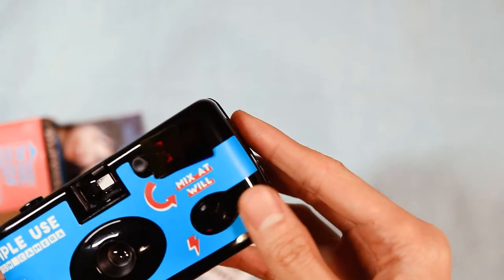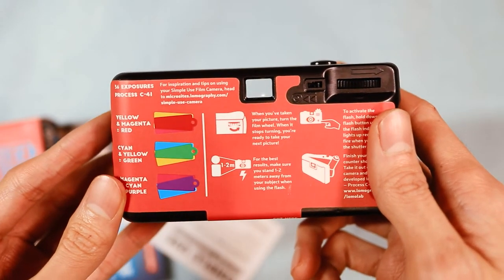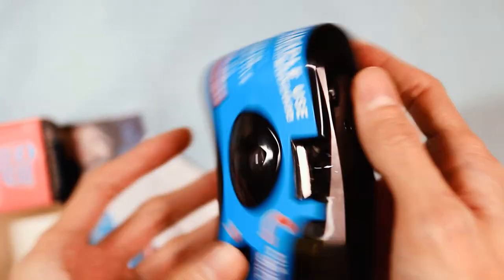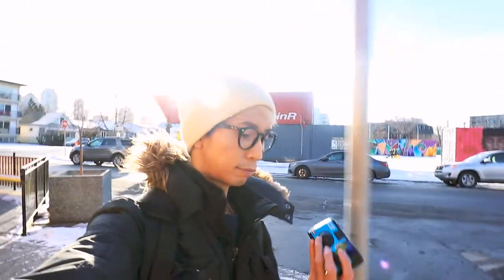At the back, the camera has instructions on how to use it. You wind the film using the winding knob at the top right corner, and once you can't wind it anymore, the shutter has been cocked and is ready to fire. You need to be about one to two meters away from your subject when taking a photo. So I took the camera out for a walk here in Calgary.